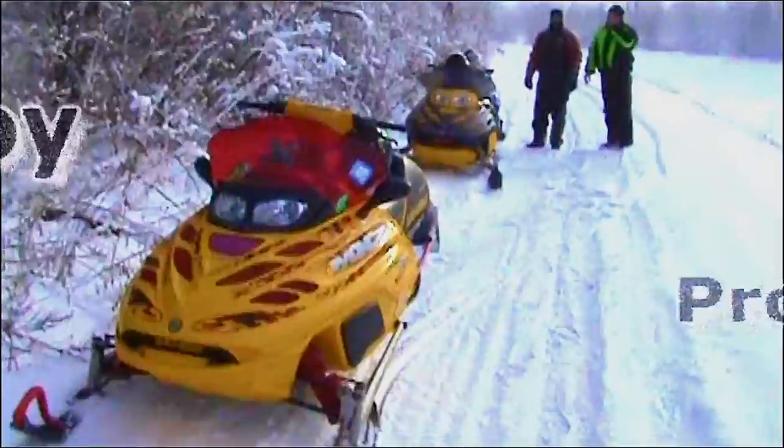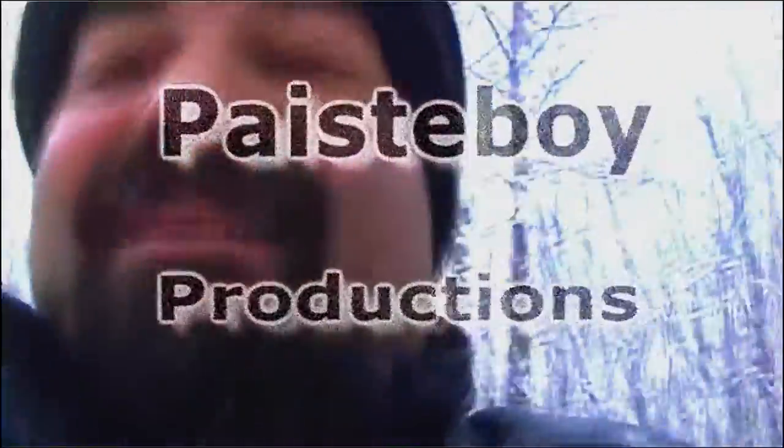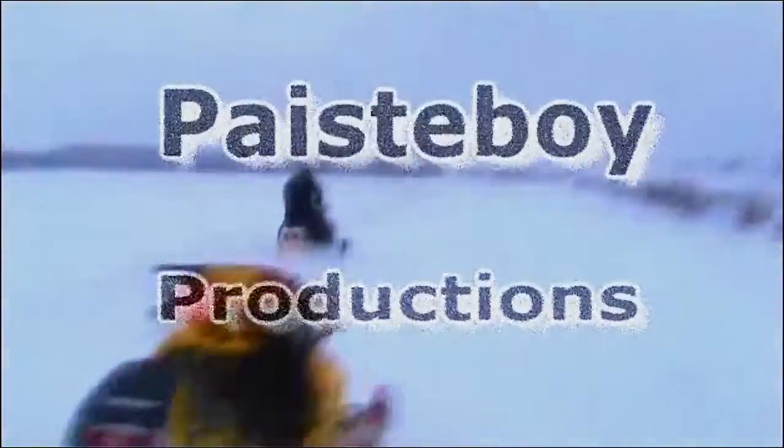Hey guys, it's Pastyboy here. Today we're going to be taking out both shocks under the skid on my brother's 2002 MXZ700. Basically both of his shocks in the back end of this sled are shot. He can't do more than like 15 miles an hour on bumps and stuff, so we got to get these two shocks out and get them rebuilt because he's going over the forge on Saturday.